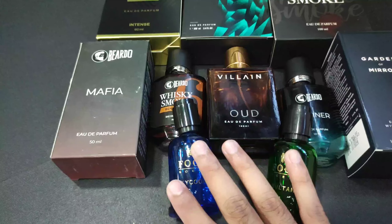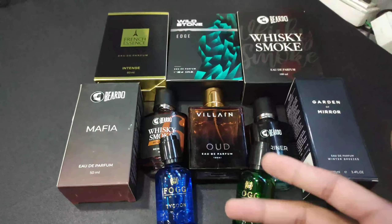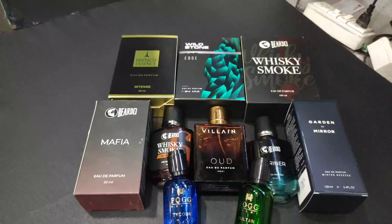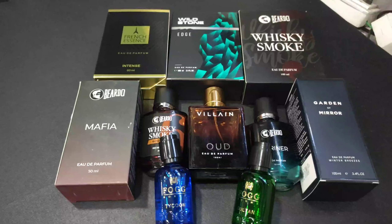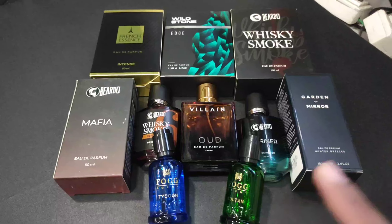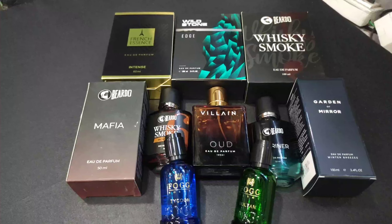They are very big bottles. What I'm going to do is add small videos on YouTube Shorts so you can watch them. I will review them all — we'll see in the next video, thank you!